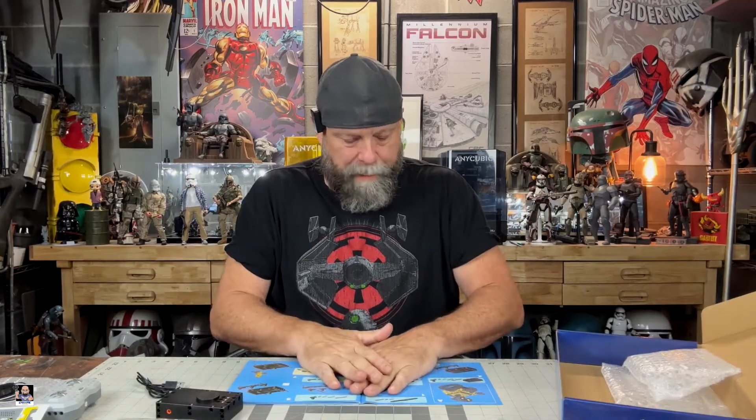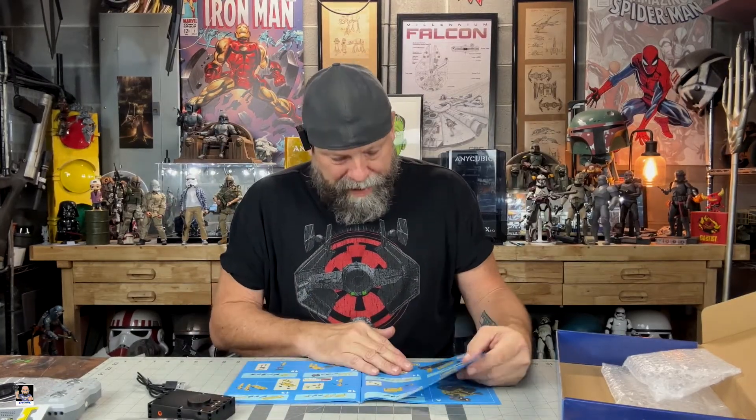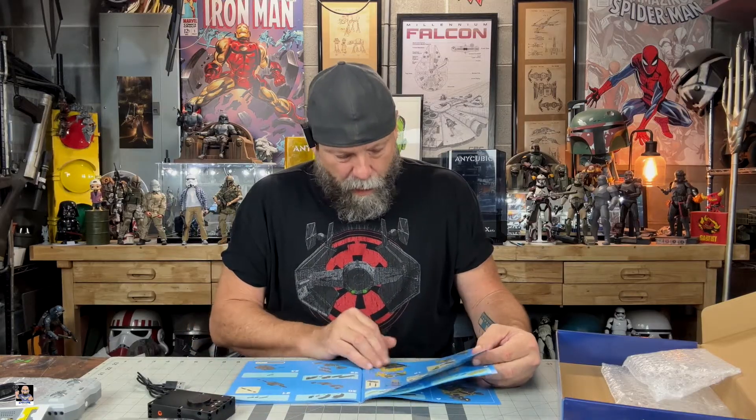So we got this piece here. I'm going to get all of that sorted out and then we'll start the build, but it should be pretty straightforward. There's quite a few interesting pieces. So yeah, let me get everything sorted. Once that's done, we'll do the time lapse.